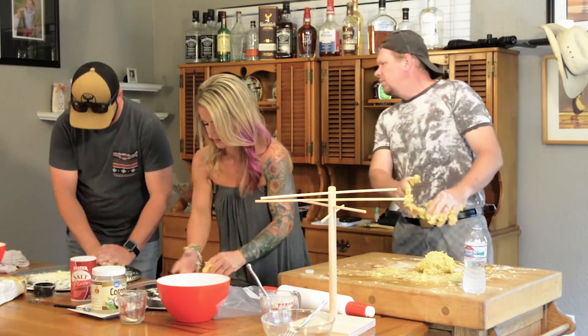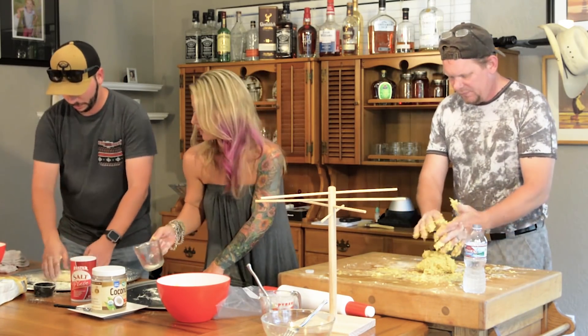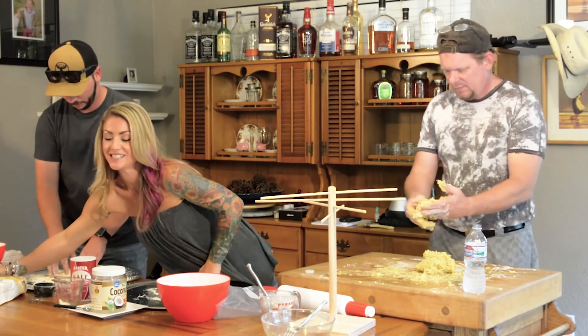Do we have a little bit of flour out in the bowl somewhere? You're like Satan's evil mistress.